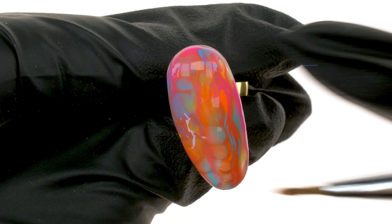Leaving a small gap between them, we then do a second row, placing the dots on the level of gaps from the first row. We continue creating rows along the whole nail, then cure in the lamp for 30 seconds.